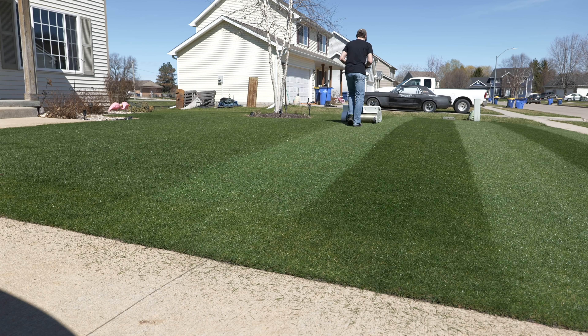So the first one today is talking about: can you level your lawn in the spring? The short answer is yes, depending on your grass type, but let's go over a couple more of the details. So why would you want to level your lawn in the first place? Well, one, it's a lot more enjoyable to mow.